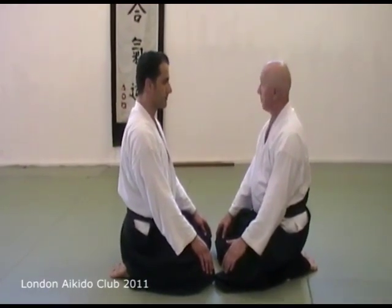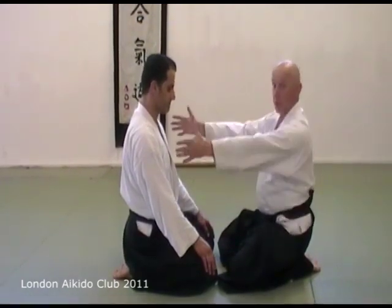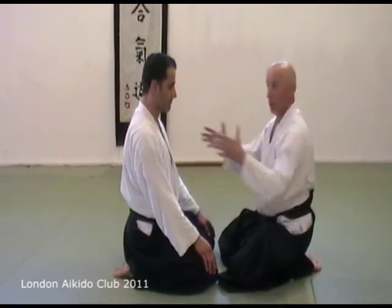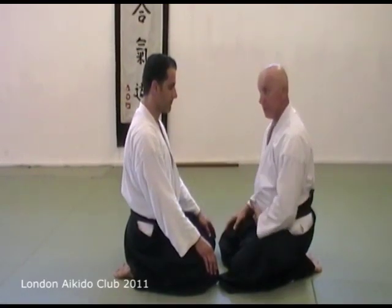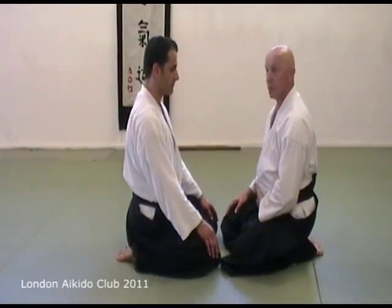One of the brilliant things I heard Saito Sensei say: arms that function like pistons are not doing Kokkyoho. And that's one of the big things you learn from the Kokkyoho exercise — not to use your arms like a piston.